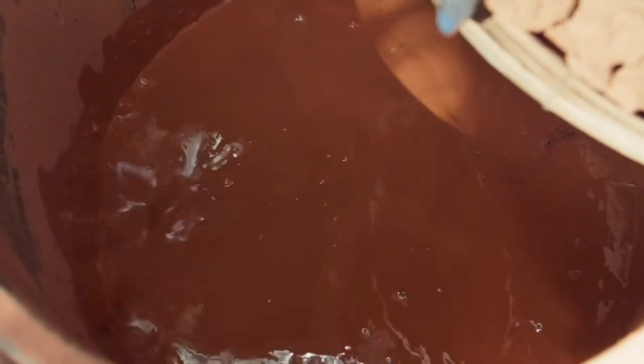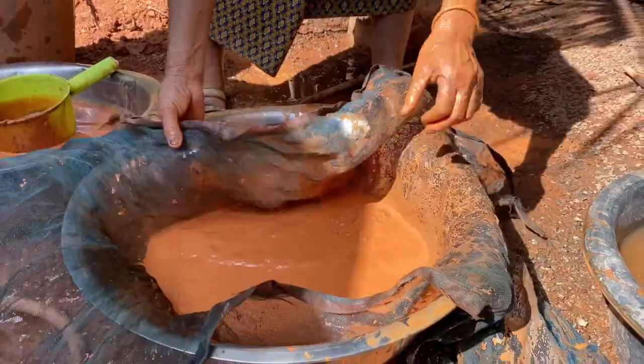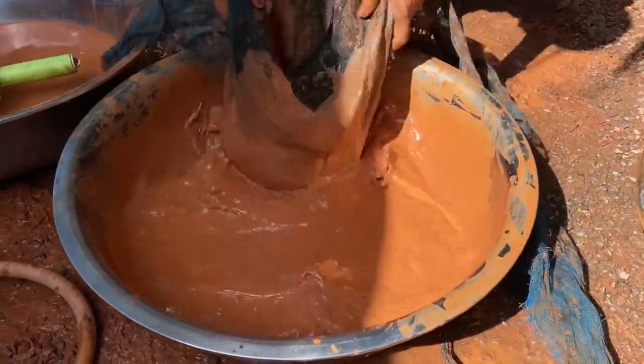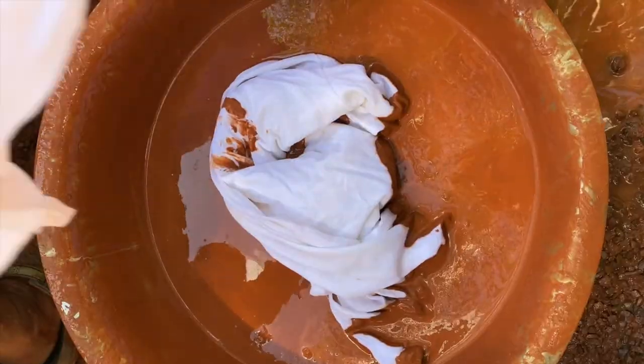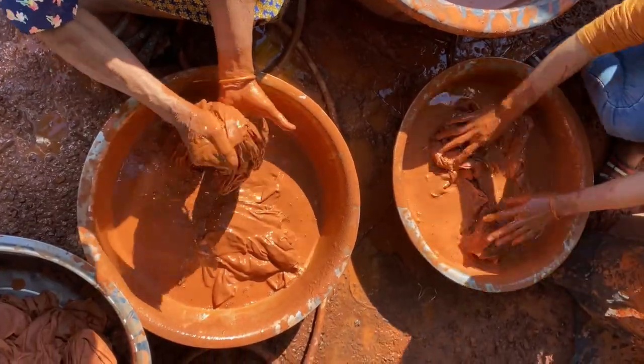How mud dye is made is that red earth is diluted in water to make a sort of mud dye. It's then strained, and this beautiful, almost Thai tea-like thick liquid becomes the dye used for garments. How it works is that you dip the garment into the dye.